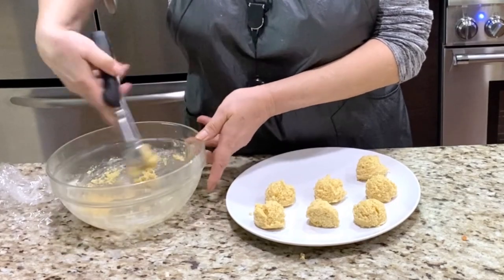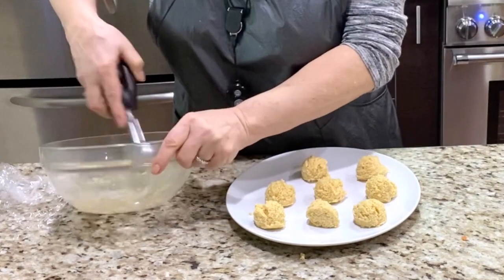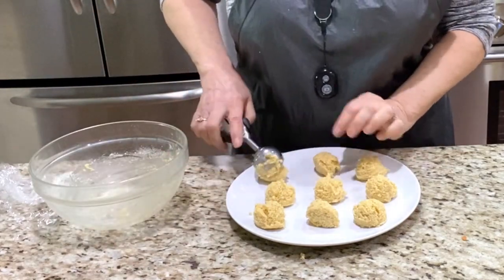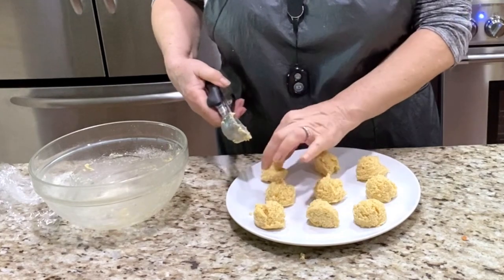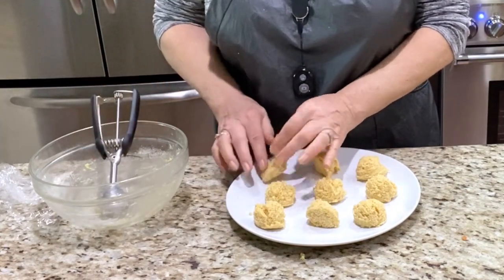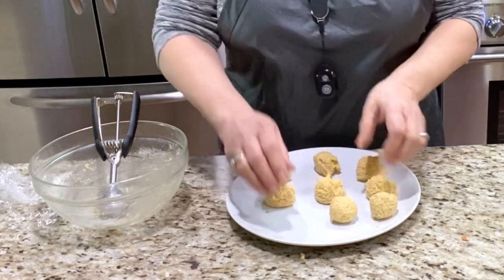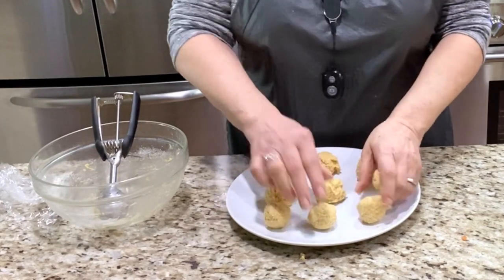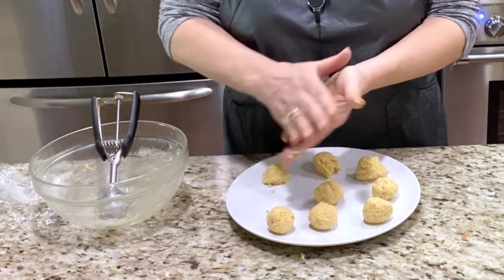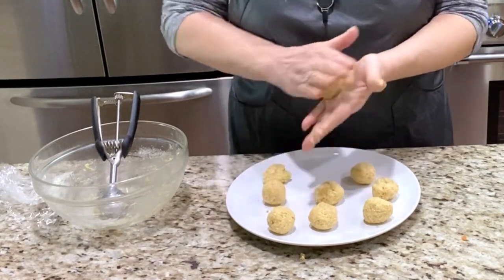I like to do it this way. With the medium size I get that line. If you make it smaller, you can do it by hand too, but I enjoy making it like this. It's easier to roll after. I don't use gloves — my hand is clean because I like to feel what I am making. So for people who complain about the gloves, that's my answer.